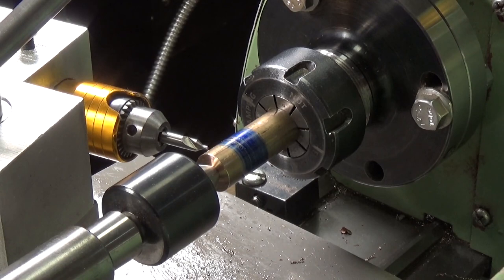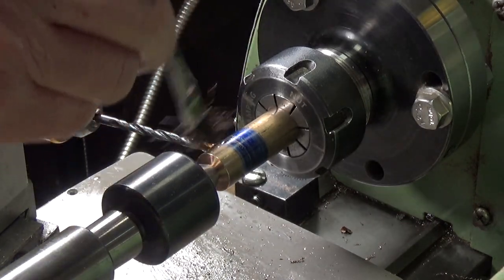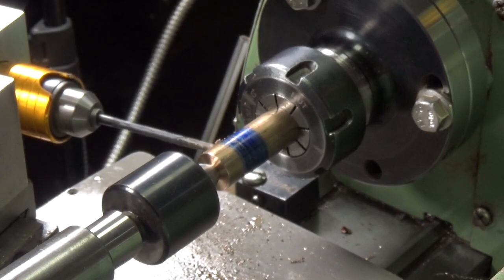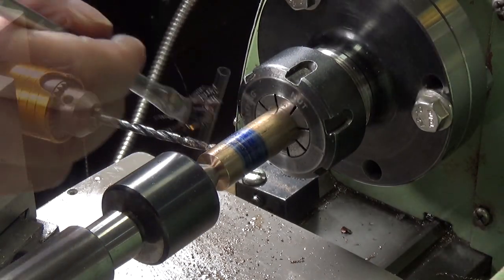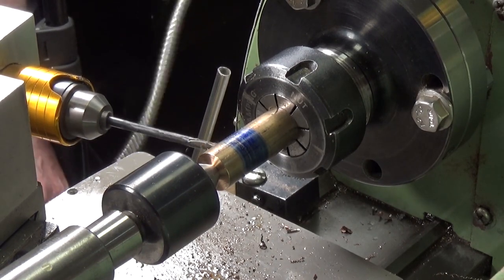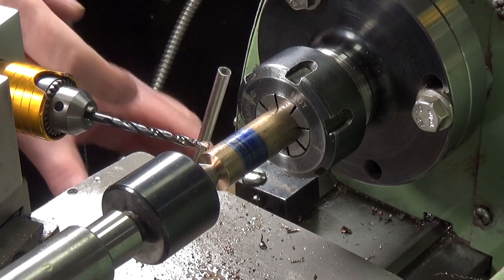That's a good start — it went straight in at the angle on the line. Now I'll swap it out for the tapping drill for 3/16ths BSW, which is the thread in the pulley — a 3.7mm drill. I've put some cutting fluid on it. I slowed the drill speed down and that's definitely cutting better at the slower speed.